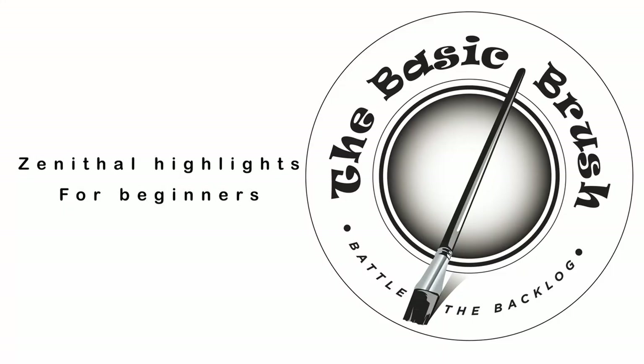This is standard lighting and it's what your miniatures normally look like — it's fine, it looks good, it's pleasing. But this is contrast, and it's going to punch your models right up to the max, and that is how we're going to improve your entire backlog. Zenithal highlights for beginners.